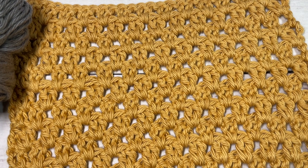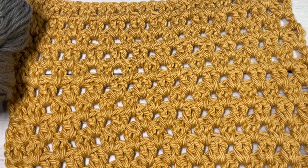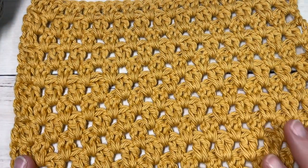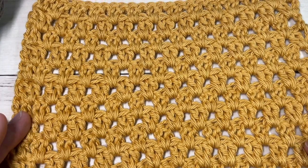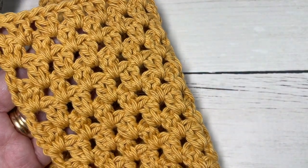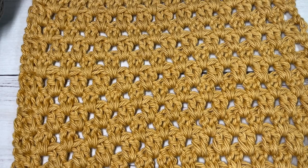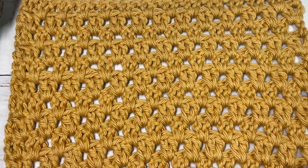Hello everyone, I'm Sarah of Rich Textures Crochet. Welcome — today we're going to learn how to crochet the wide V stitch. It's a beautiful crochet stitch with an open-work fabric, but it's quite sturdy and stable as well. It's the same on both sides, so it's great for reversible projects, and to me it almost has a granny stitch feel, which is kind of fun.